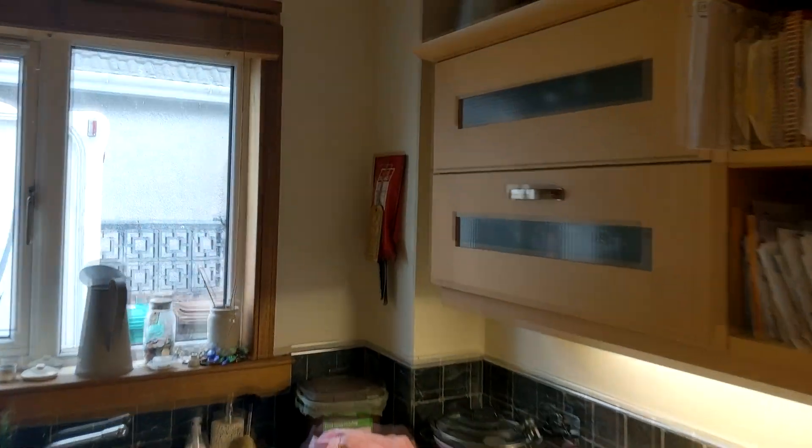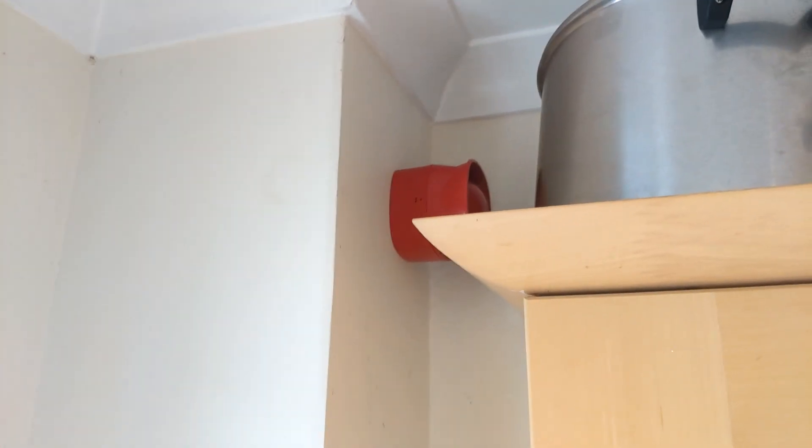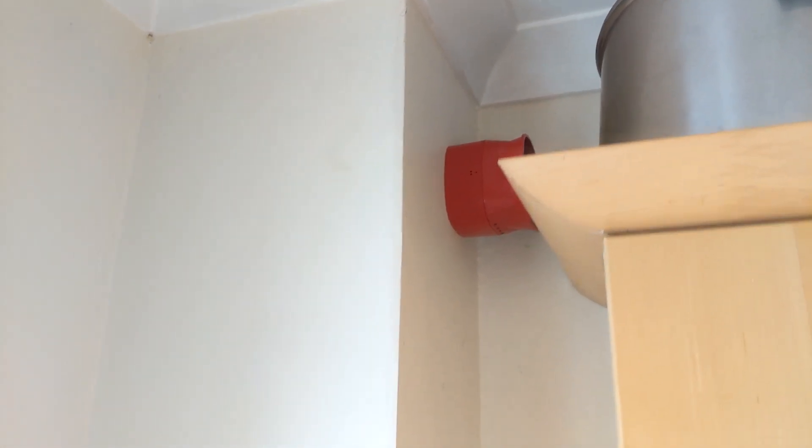I've also added a voice sounder in the kitchen. I've just hidden it up there, so we've got one in the garage and one in here. This one is full volume so it is pretty loud, and there are a few functions I want to show you that I have programmed the panel to do.